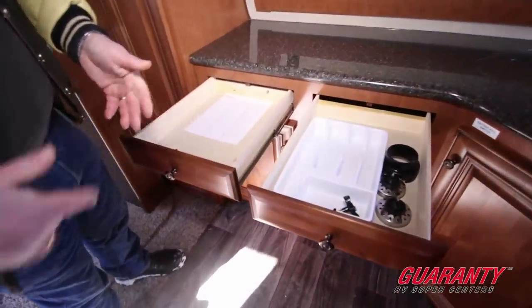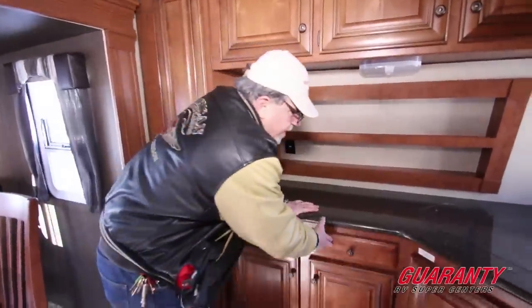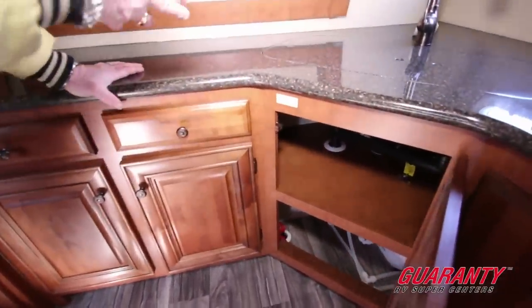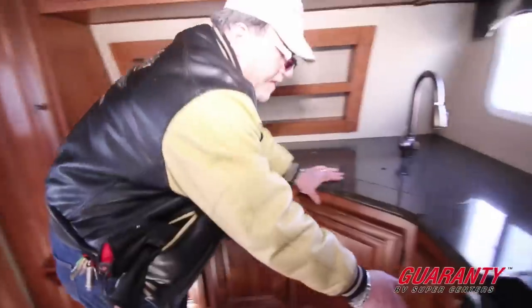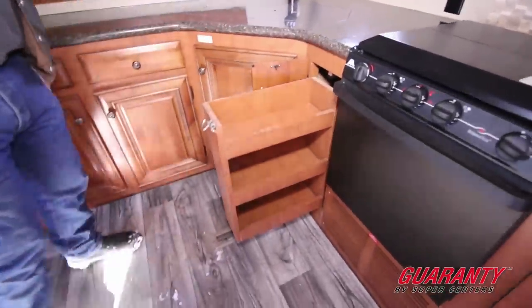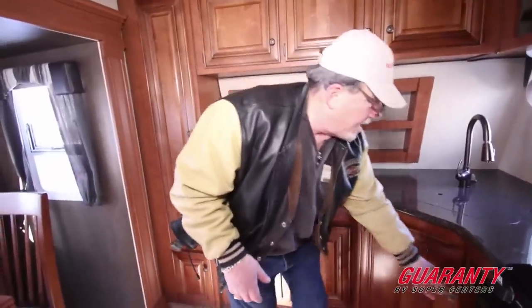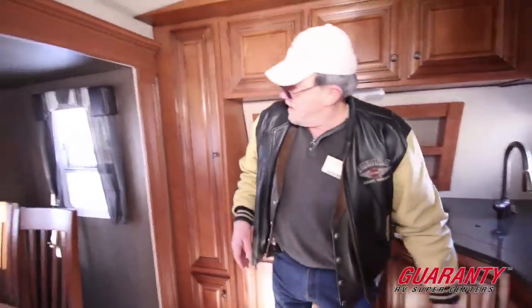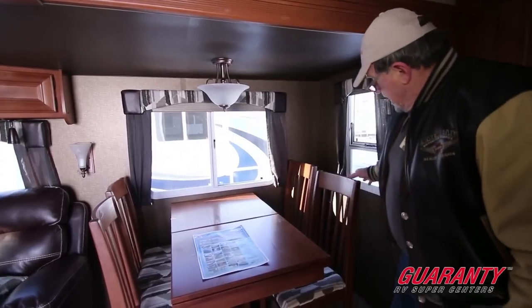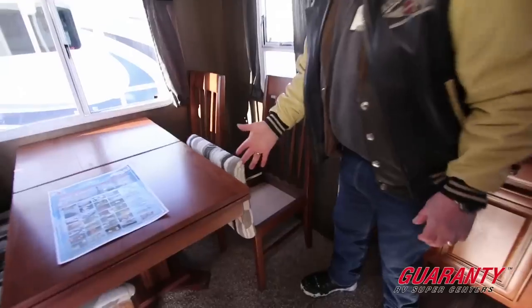Roller bearing drawer guides — they even give you a plastic liner so you can organize your silverware. Right here we've got a spot for the battery kill switch, so you can kill your power either outside or inside. That's a neat little idea. There's also a hidden cabinet for more spices, salt, pepper, chilies, and that type of thing. Then we have an extendable table with four chairs.